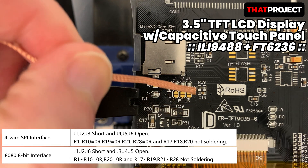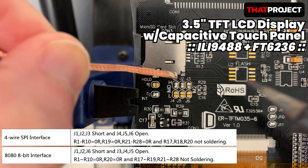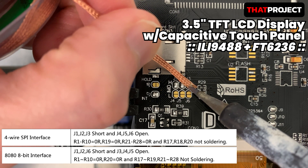In the previous video, it was tested on a 4-wire SPI interface basis. Please refer to the link above if you need it. The combination of ILI9480 and 4-wire SPI shows significantly better performance with LovyanGFX. Will it be like that again?